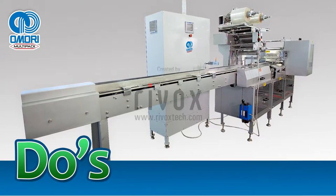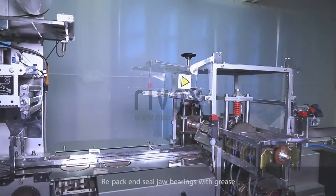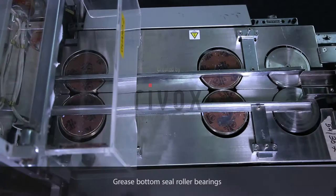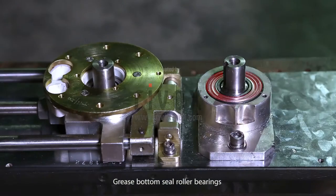Do's. Annually. Re-pack end seal jaw bearings with grease. Grease bottom seal roller bearings.